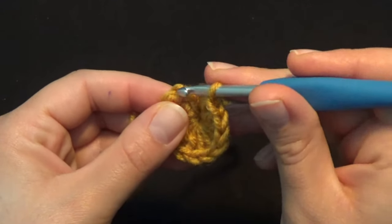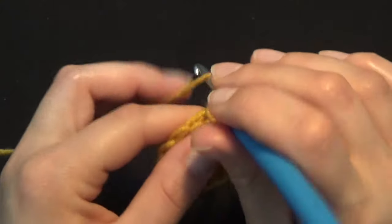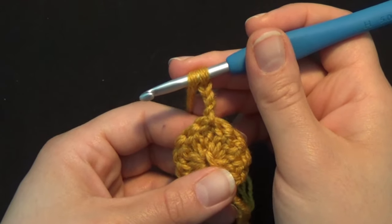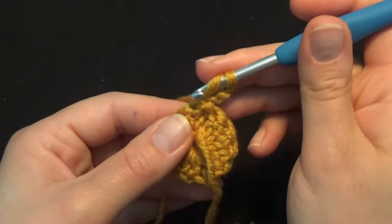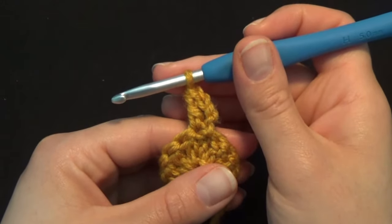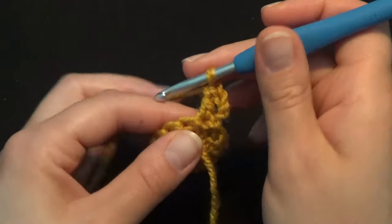Count from the bottom to the top and put your hook in the 3rd chain to work a slip stitch. Chain 3 and turn your work to start row number 2. In every new row we always turn our work — this helps us have a straight seam in the end. Chain 3 and put your hook in the same stitch as the slip stitch and work 1 more double crochet. By doing this we've worked the first 2 double crochets in the same stitch. In row 2 we work 2 double crochets in every stitch all around for a total of 24 stitches.